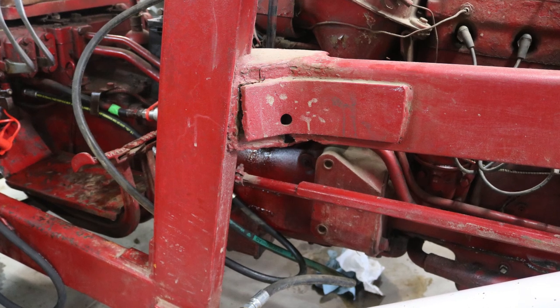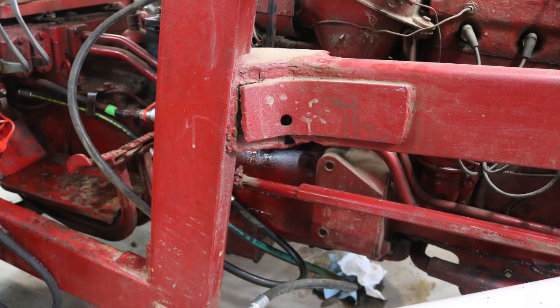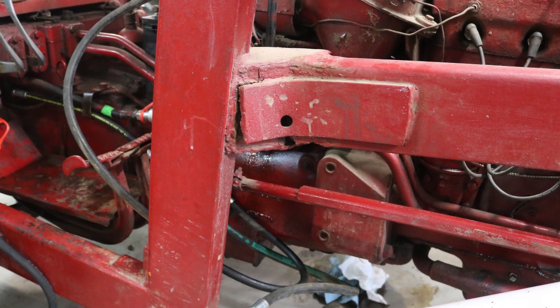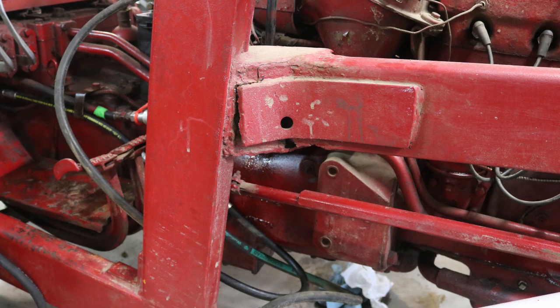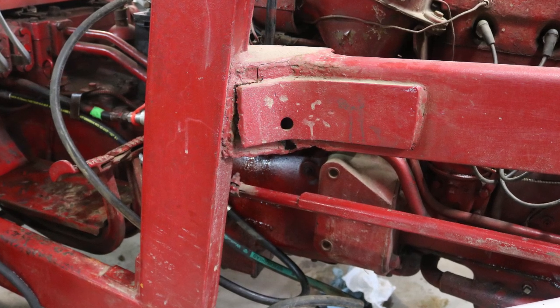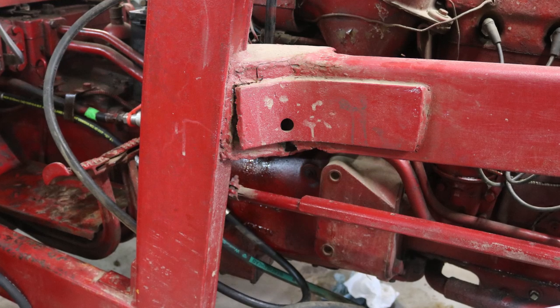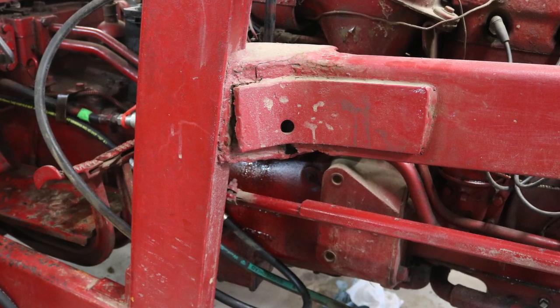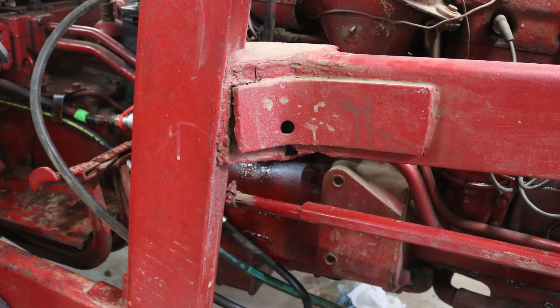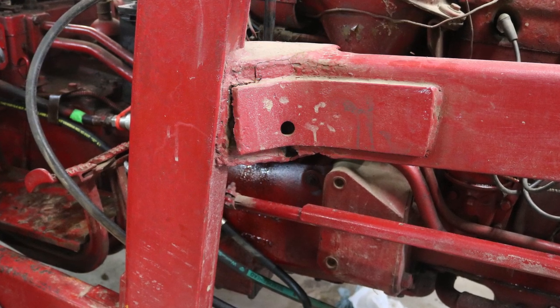Clearly, I was pretty concerned about this. First thing I did was look to see where the loader frame was and wasn't attached to the tractor — and frankly, this just should not have happened. It almost looked like it came apart under its own weight. There was an old repair here, and it split right along that weld, whereas the other side was just fine.